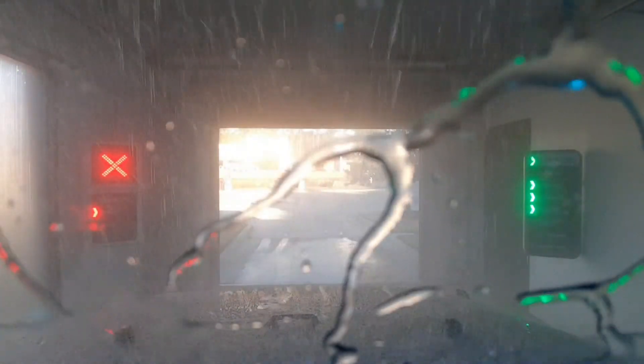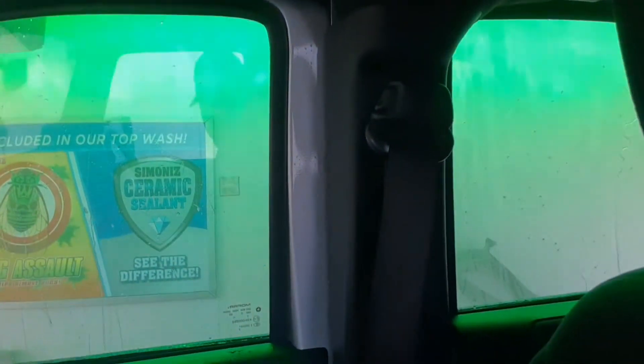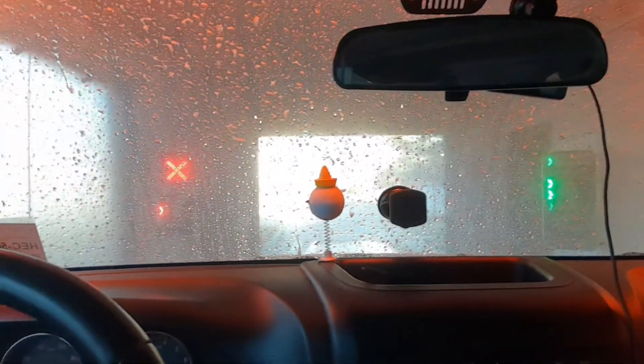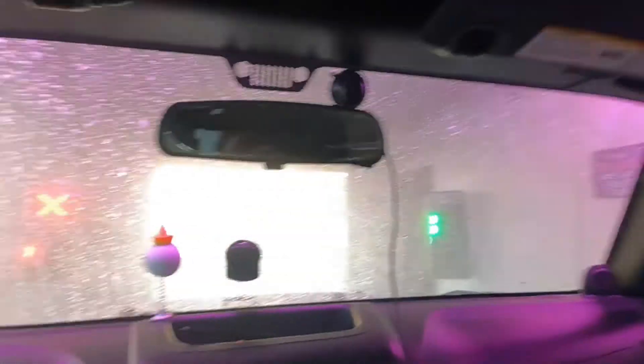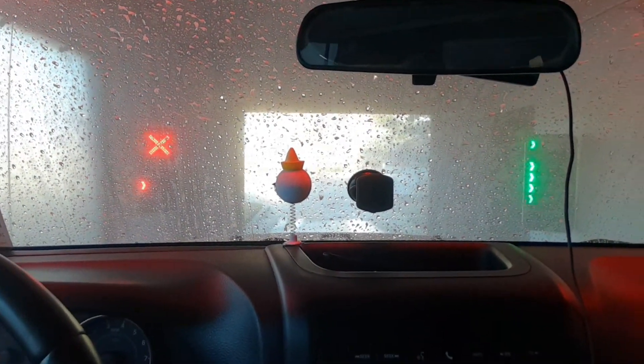It hasn't rained yet since I've had this new top — it's only been about two and a half days. But I did run it through the car wash. There's a little bit of leakage — not a lot, but there's definitely a little bit coming from the corner up there under the high pressure wash. I also got water in another spot. Though now that I think about it, I don't think that leak is from the top itself — I think it's from the connector part, the railing. I think there's an issue with that.